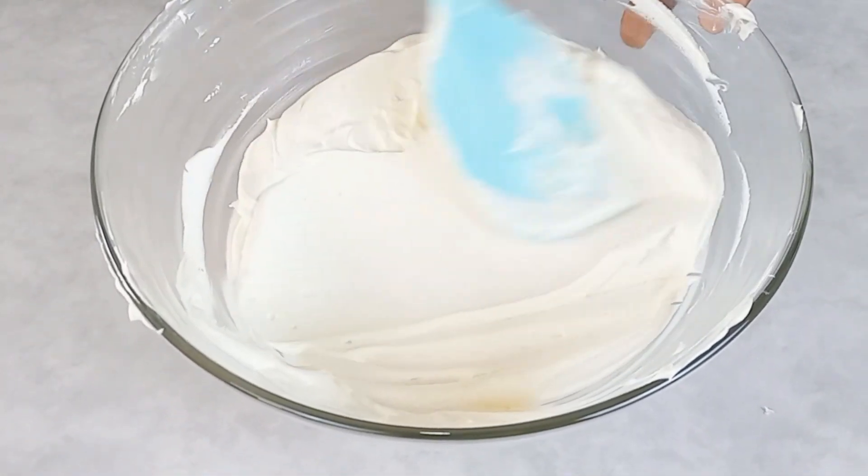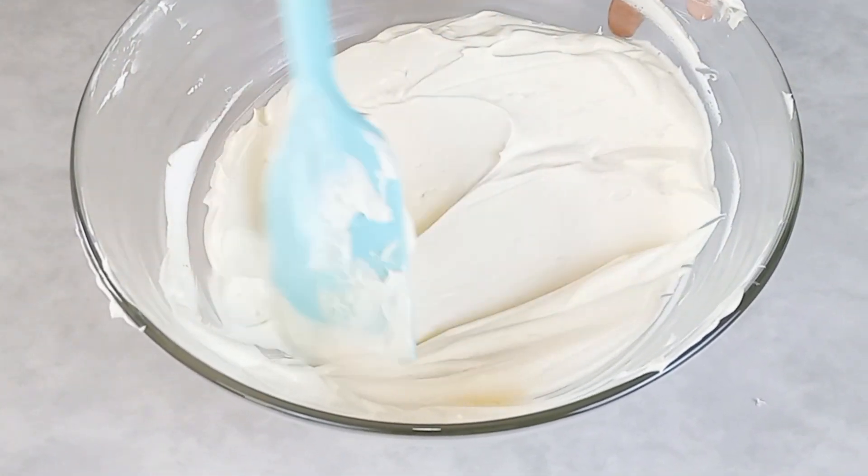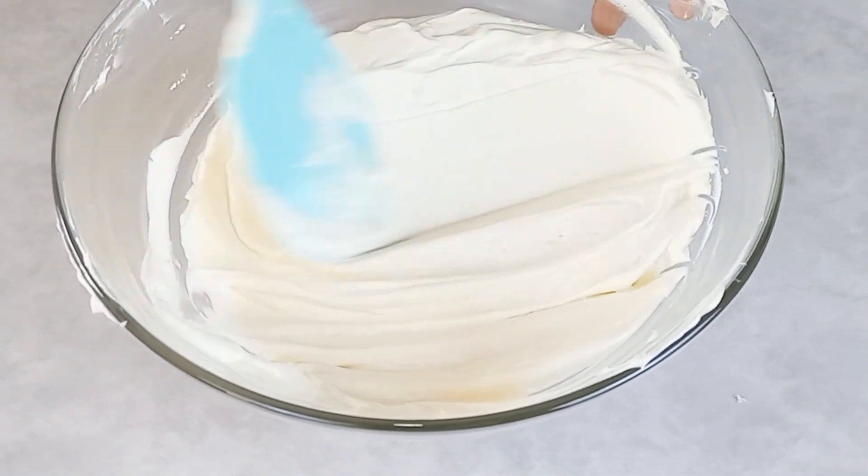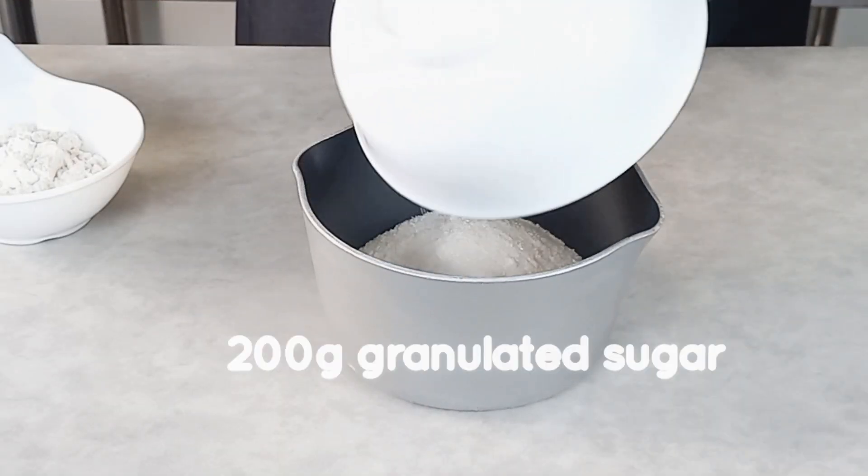Hello everyone, welcome back. Today we are making this sugarless buttercream and it's so easy to make. So let's dive in.